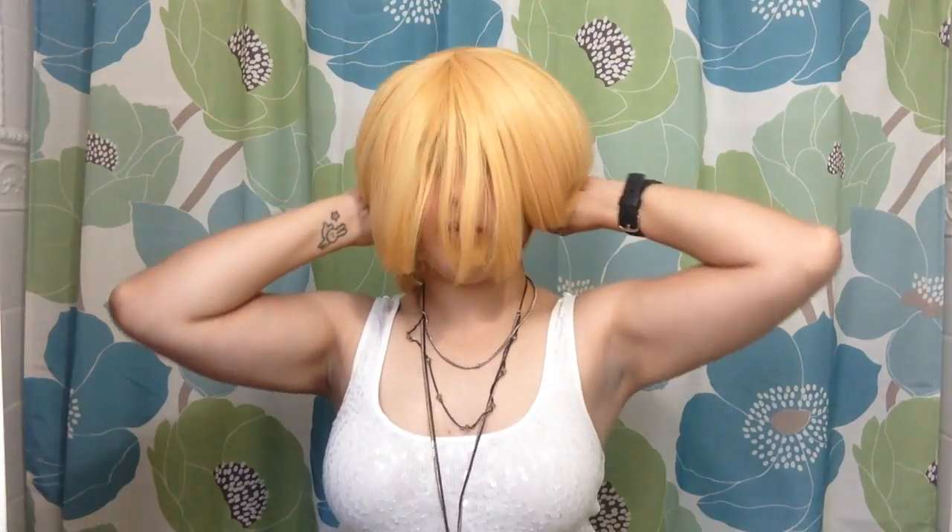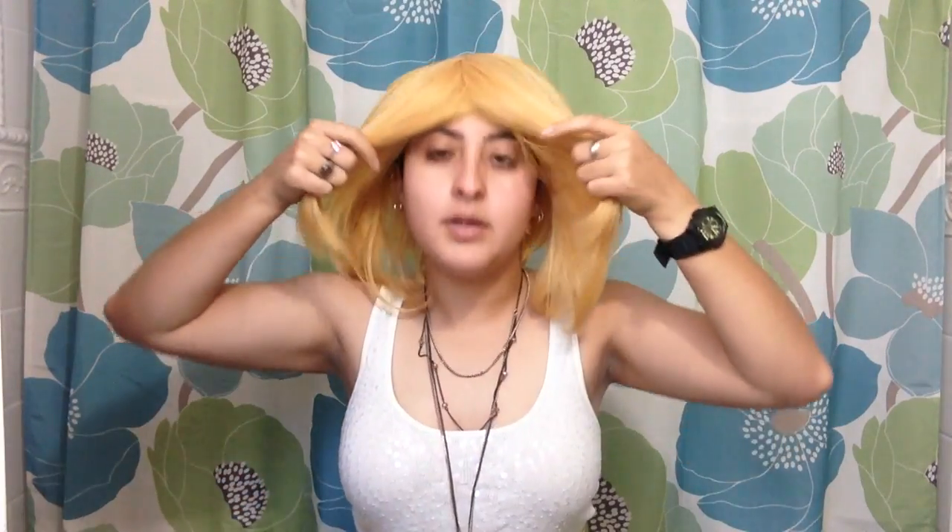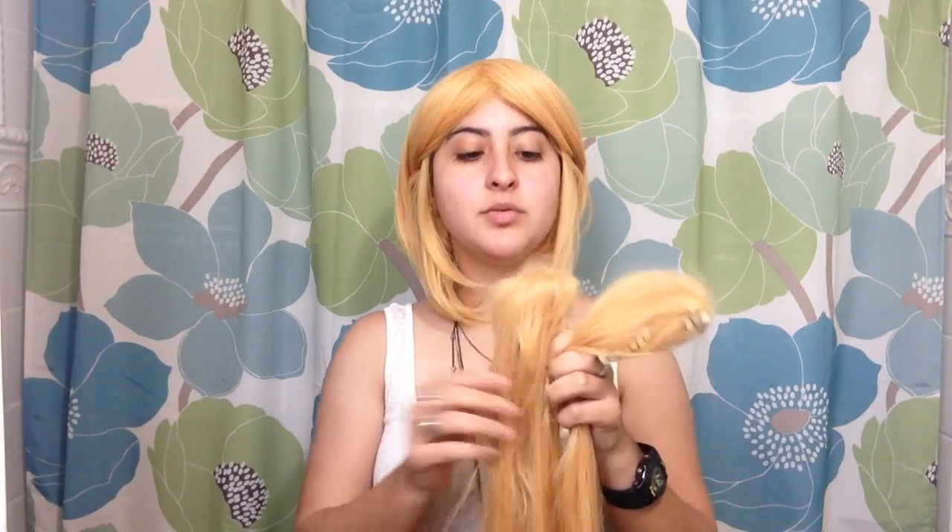Base wigs come with and without bangs. I have not cut mine into the wig, but that's okay because I make it work. Mine are a little thin — you can see the wig clips through them, but don't worry about that just yet.